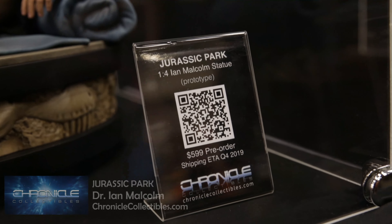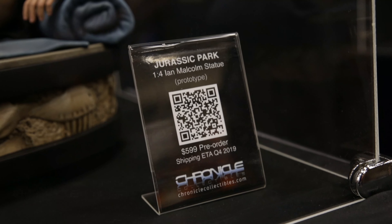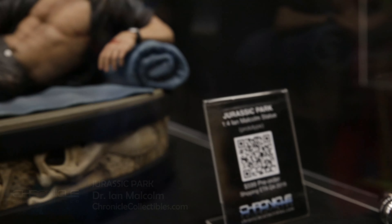This is available for pre-order right now on our website for $5.99, and it's eligible for payment plans as with many of our products.